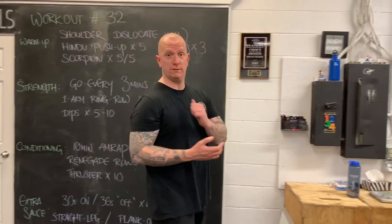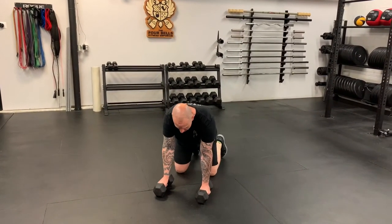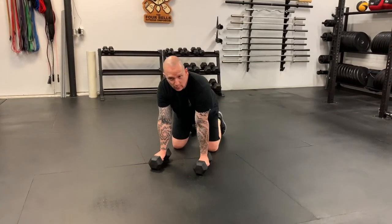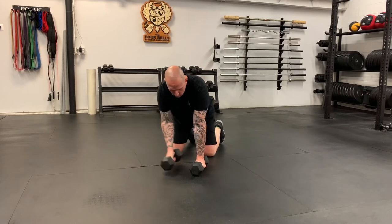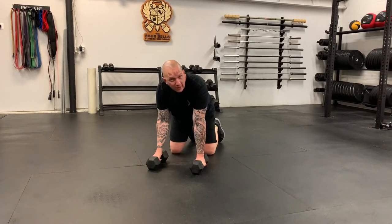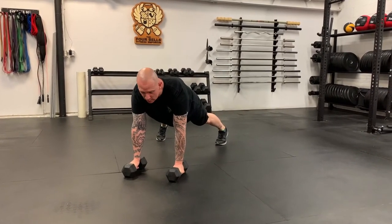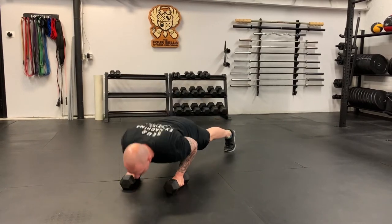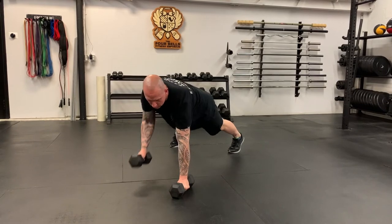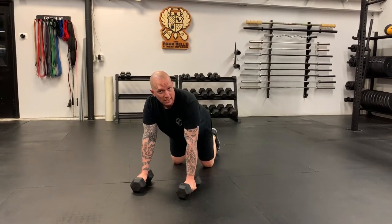For a renegade row, start with a nice tight plank position. Dumbbells should be around shoulder-width, straight down from the shoulder. As you get tired, be careful not to move the dumbbells forwards, wider, or too close — be very uniform in your setup. Get into a plank position with a slightly wider stance than normal to resist rolling the hips. The movement is: row, row, followed by a push-up. If you can't do push-ups on the toes, push-ups on the knees is a welcome substitution to keep the pace moving.